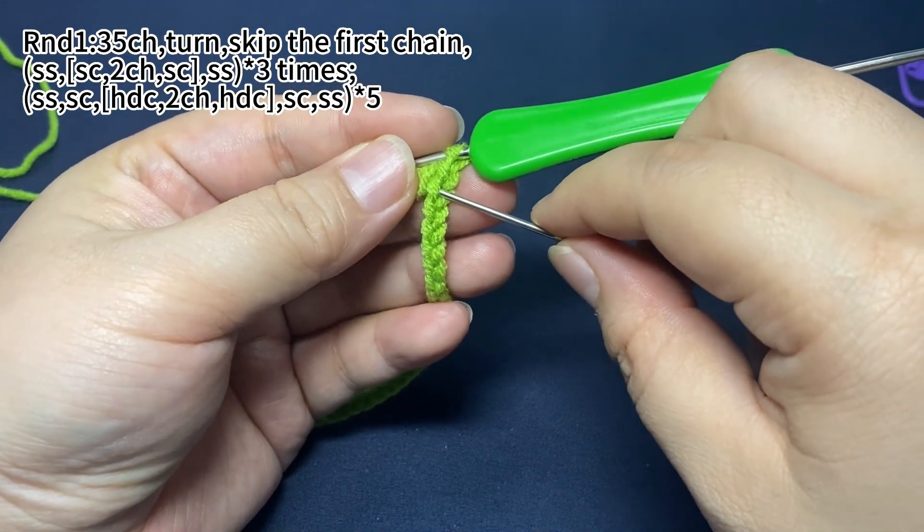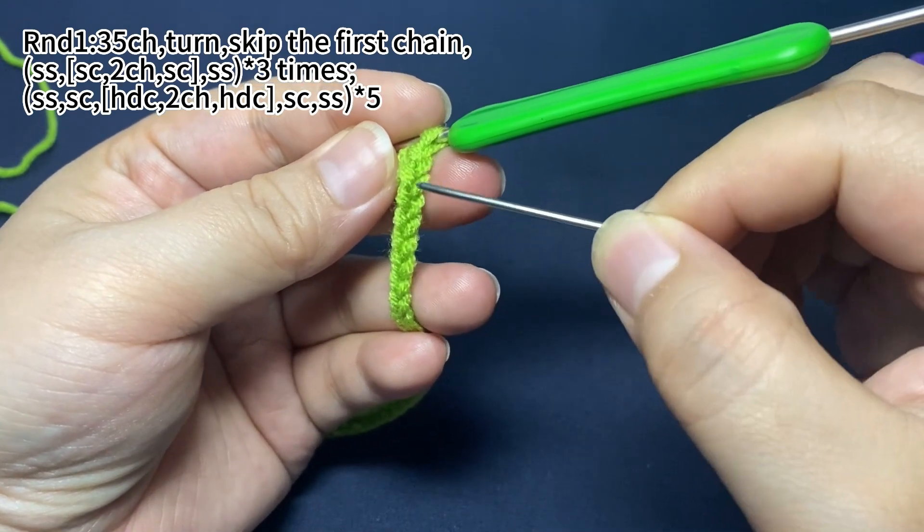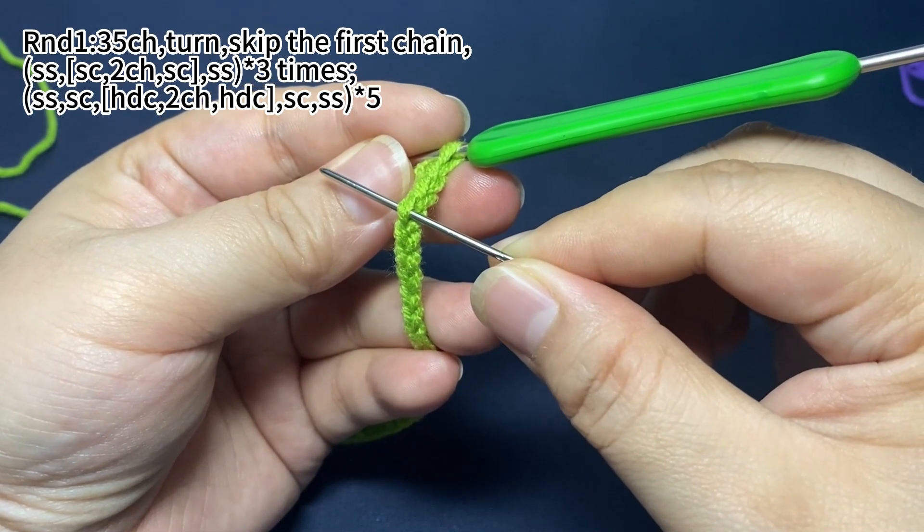Next, we'll work through the back loops of the chain. The hook will only go through the back loops of the chain like this to work the following stitches.